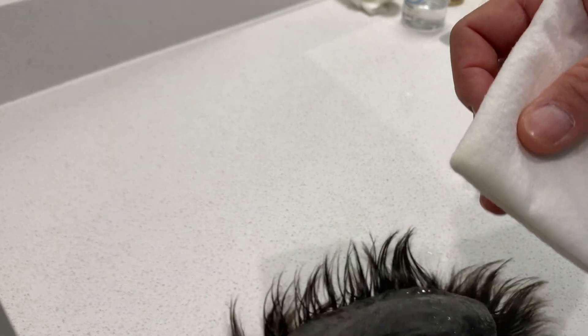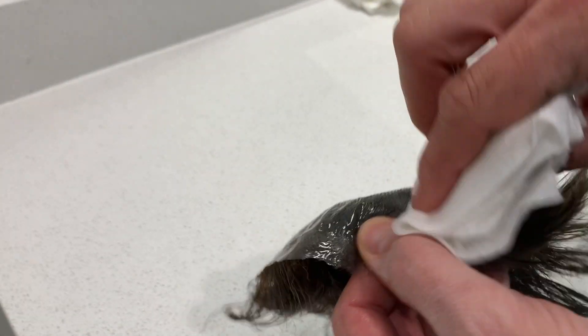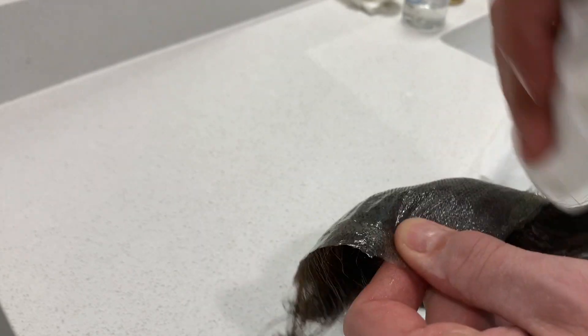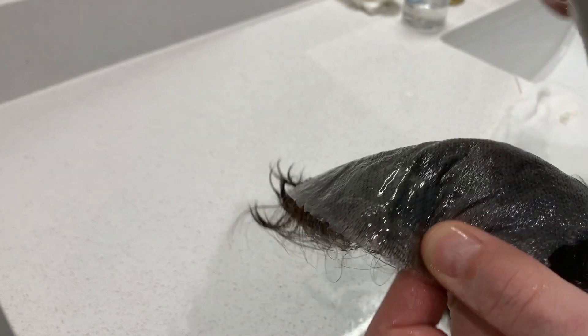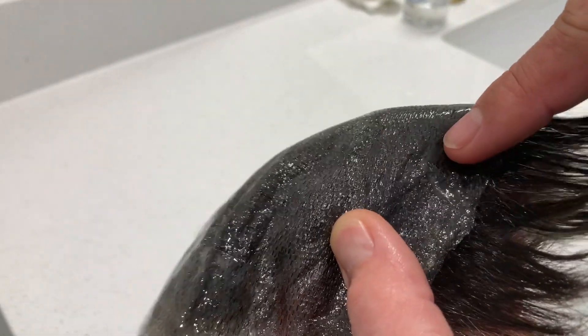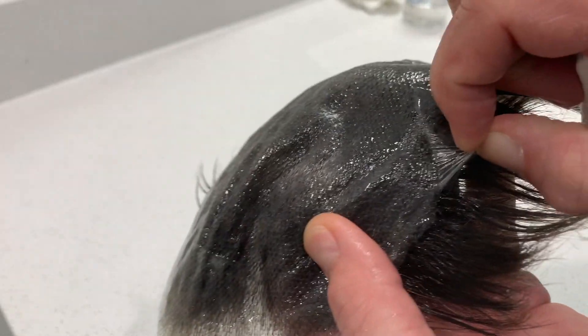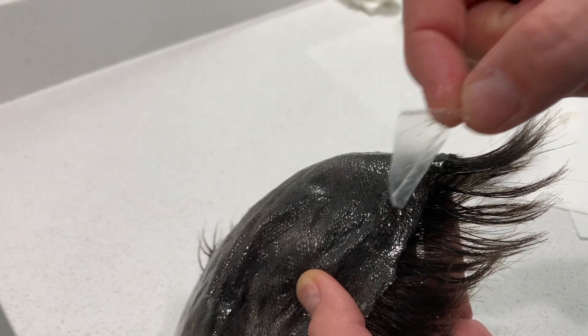I keep doing the same thing. I've got a damp area from where that adhesive remover was, so I go to another corner — a drier spot — and I'm rolling the corner while firmly supporting the unit. I'm pulling away from the center of the unit. Now this tape is our super tape product, exactly what we sell in the store, exactly what I use.